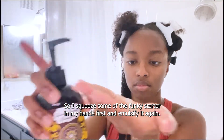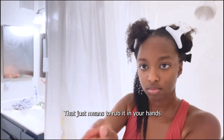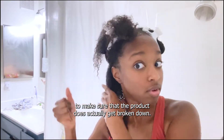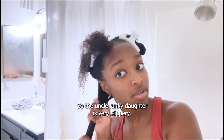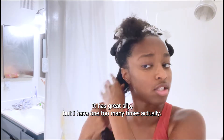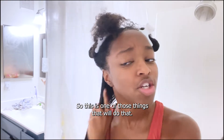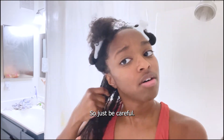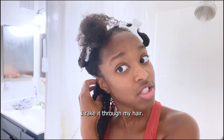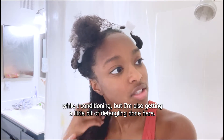So I squeeze some of the Uncle Funky's Daughter in my hands first and emulsify it — that just means to rub it in your hands to make sure the product actually gets broken down. The Uncle Funky's Daughter is very slippery and has great slip, but I've had it slip out of my hands and fall down the drain one too many times, so just be careful. I rake it through my hair, and I've already detangled while deep conditioning.